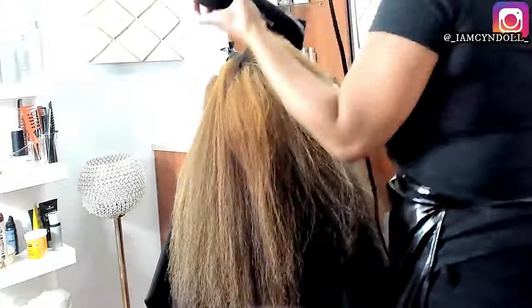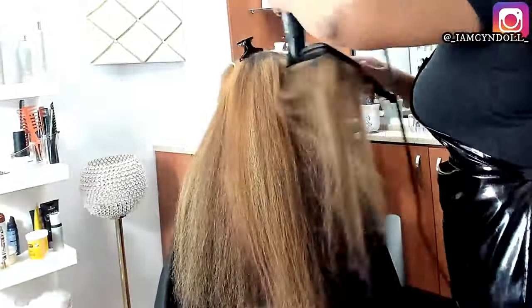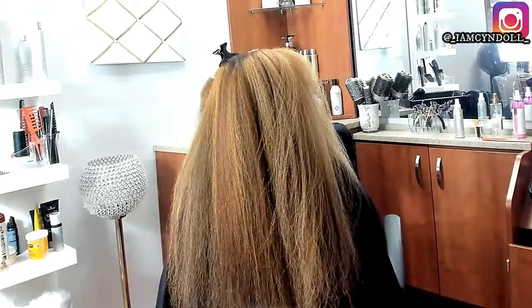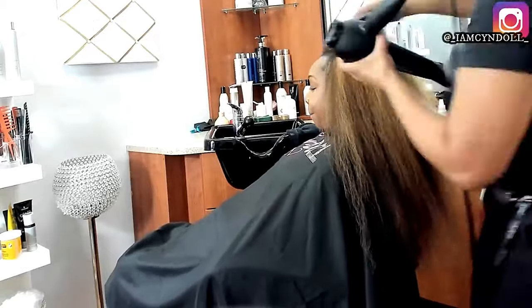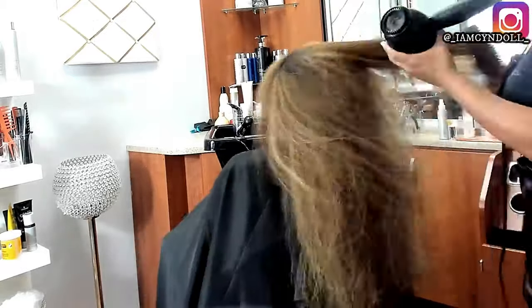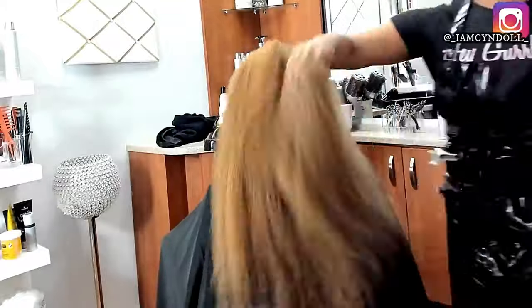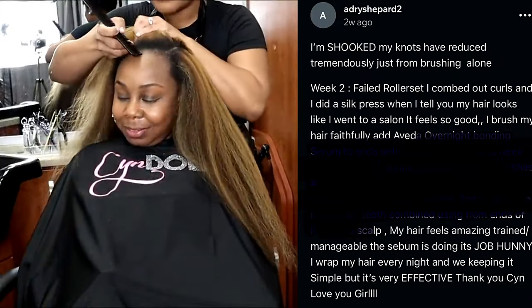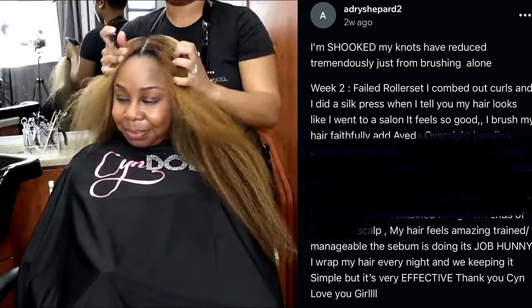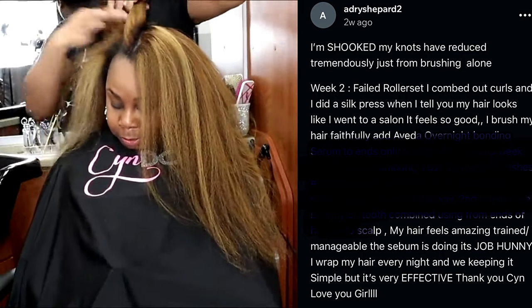When I saw women with extremely damaged hair that I had to create miracles on, it irritated my soul. Women who had hair like hers — the thicker and longer your hair is, even if it was damaged, the more excited it made me because I can do damage with a round brush, baby. Round brushes are actually pretty simplistic to use on longer hair. I learned how to use a round brush on long hair first, so I had to master using one on shorter hair.